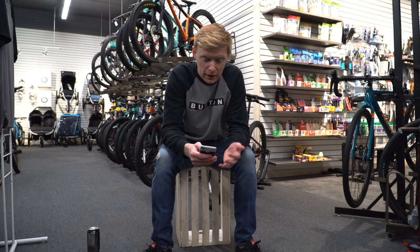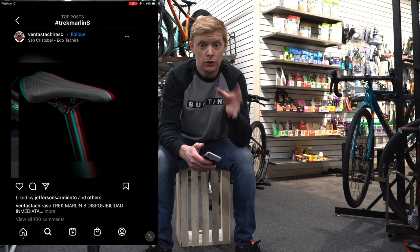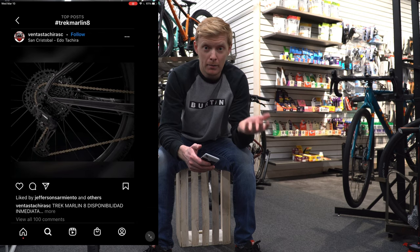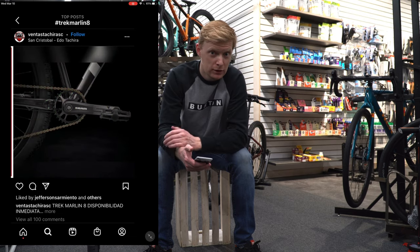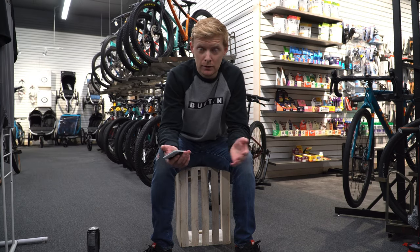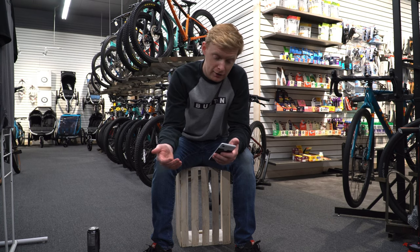We're potentially looking at a slightly lower quality of aluminum, but we're still talking about a 30-pound bike. It looks like it should come with a RockShox Judy fork — judging that the Merlin 7 has that same fork in spring, this one will most likely be the air version. For drivetrain, the Merlin 7 has 10-speed Deore, so there's a good chance this is either going to be SRAM SX 12-speed or maybe Deore 12-speed. From what I've seen it looks like the SRAM stuff.